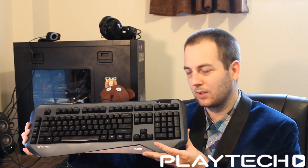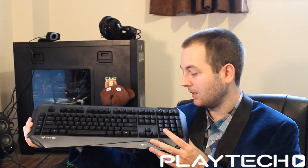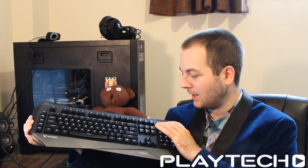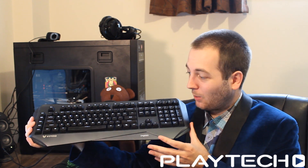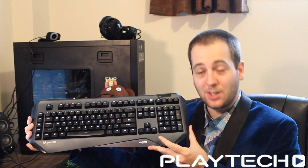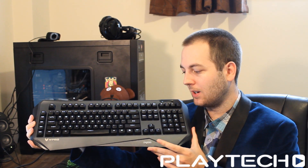...you know, some people might mistake this for a high-end membrane keyboard — like a $30–$40 office membrane keyboard. I'm not kidding. Personally, if I was passing by, I just don't think it looks that good.